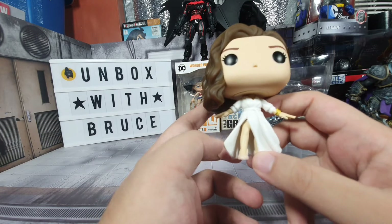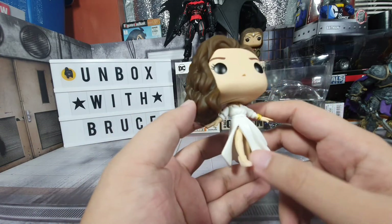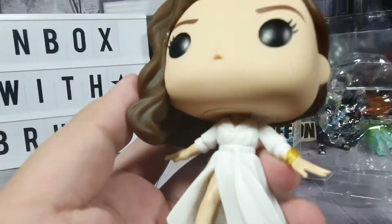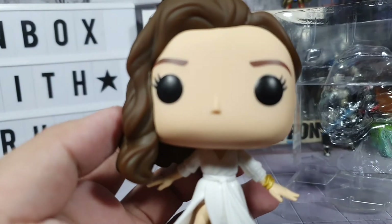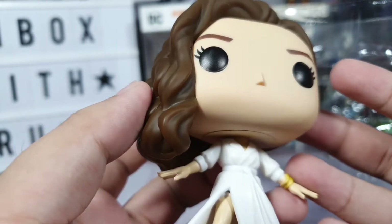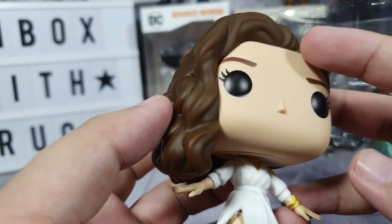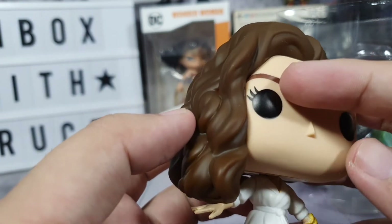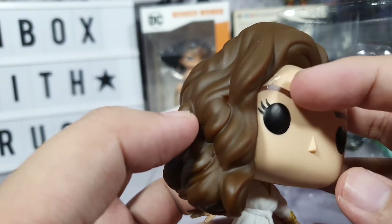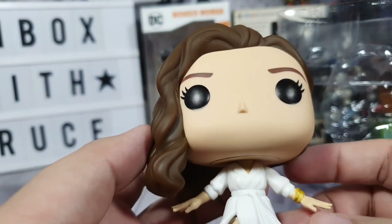I think this would be from one of the scenes in the new movie where she attends the gala. Looking at the face, we don't really have any paint bleeds, unlike other Funko Pops. No pop is perfect though — there's a glue mark on top, a shiny part right there, but overall the face in general is really nice.